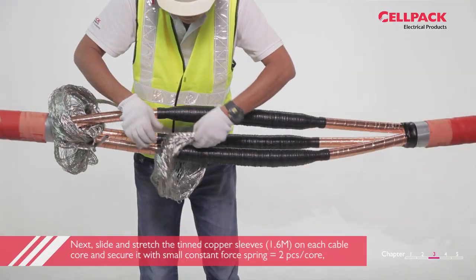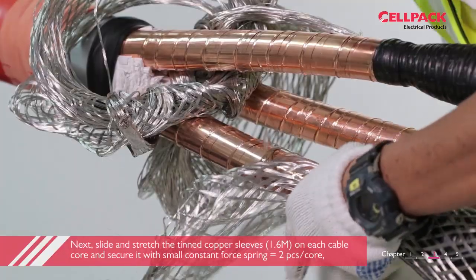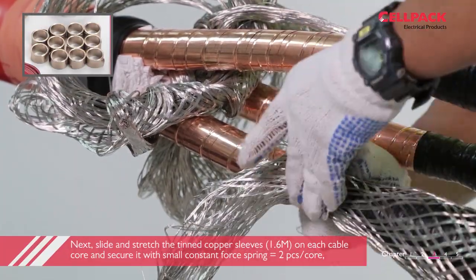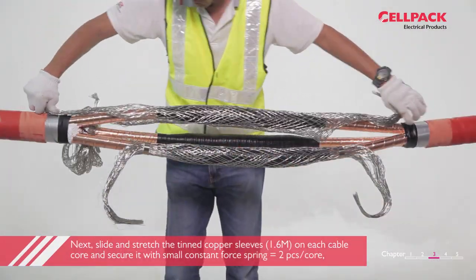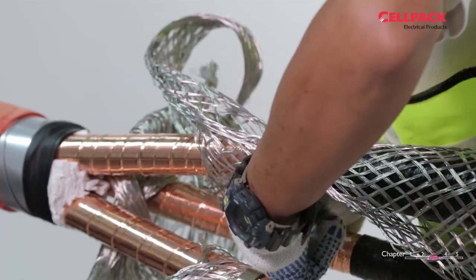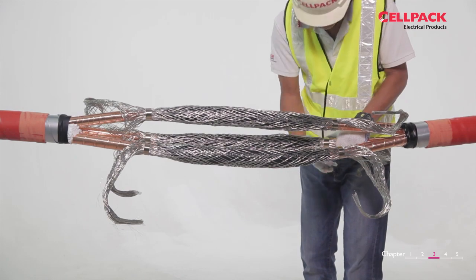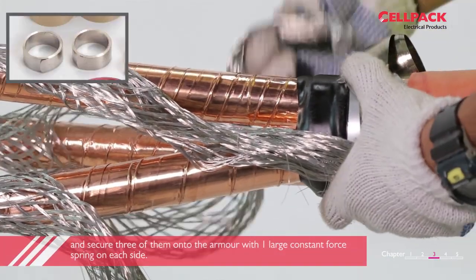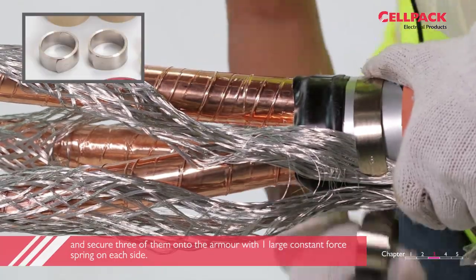Next, slide and stretch the thin copper sleeves on each cable core and secure it with a small constant force spring — two pieces per core. And secure three of them onto the armour with one large constant force spring on each side.